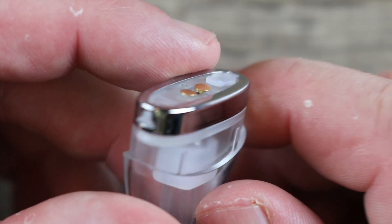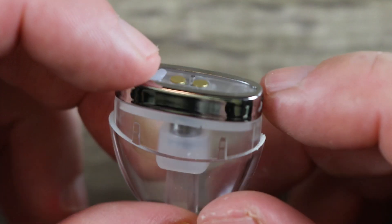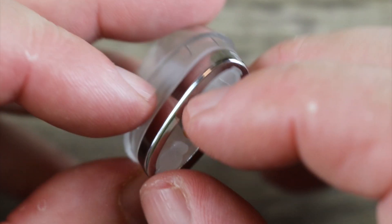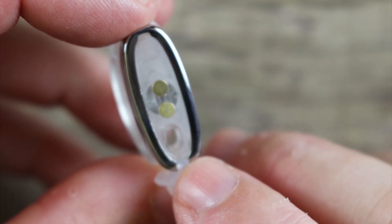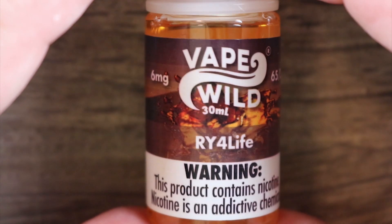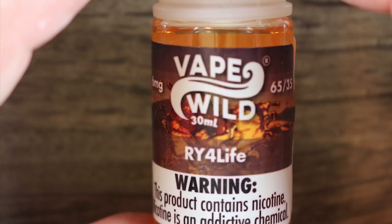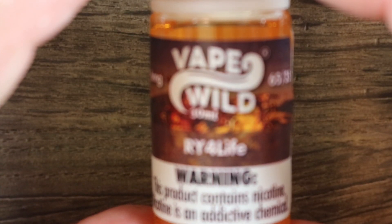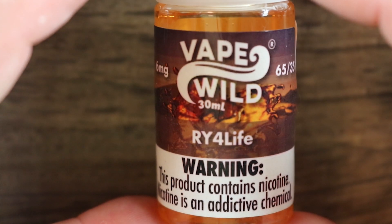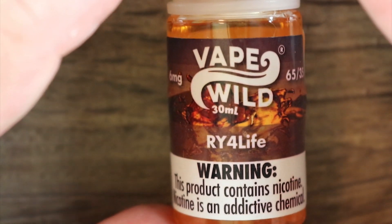As far as the pod goes, there are no markings on it indicating what the coil resistance is coming in at — I would have liked to have seen that. There is your fill port right there. The juice we're going to be using today is Vape Wild's RY4, six milligrams. I like running a six milligram free base on small pod systems instead of nicotine salts, which is what I enjoy lately.